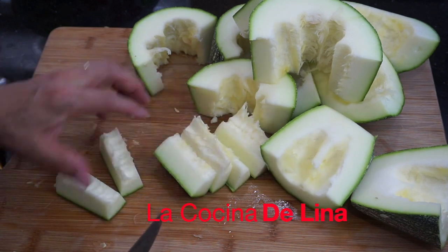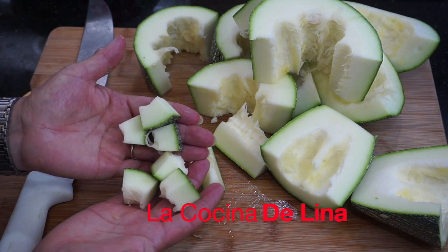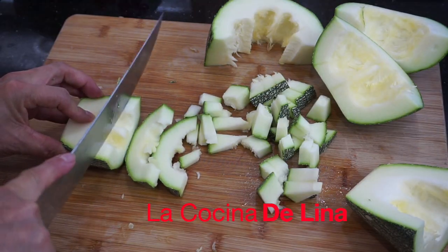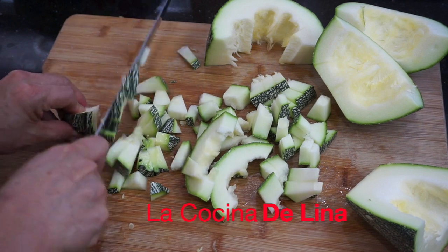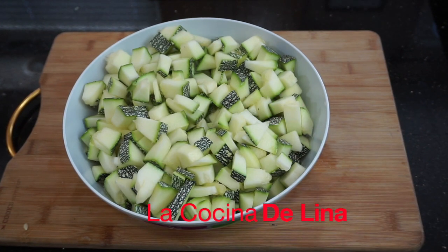Miren cómo quedaron los pedacitos. Ahora la voy a partir en cuadritos, incluso lo pueden partir más pequeñitos. Ya terminé de picar la calabaza. La volví a pesar y es un kilo seiscientos gramos, que en libras son cinco libras punto cuarenta y dos. Ahora sí, ya la voy a poner a cocer.